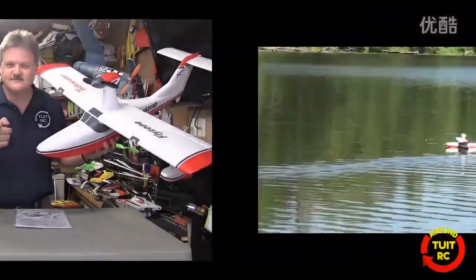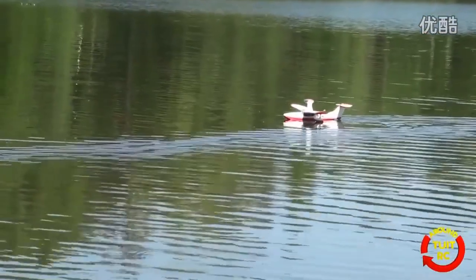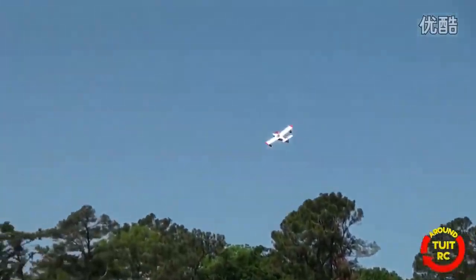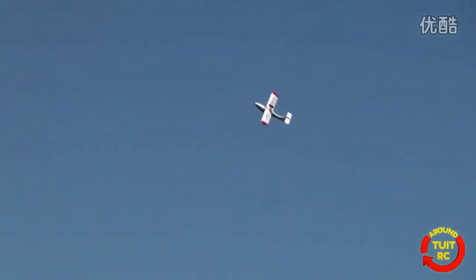Let's go try it out. Alright, the Tidewater is up in the air and looking pretty good. That was a really smooth takeoff. How's it looking, Candy? Looks good. I'm at about 40% on the throttle.